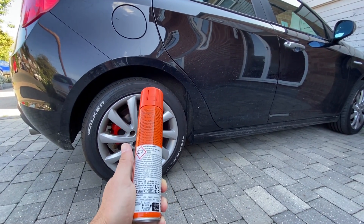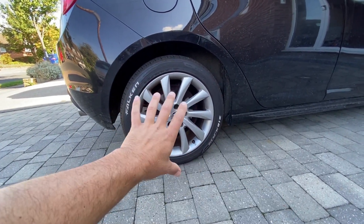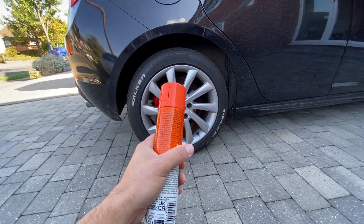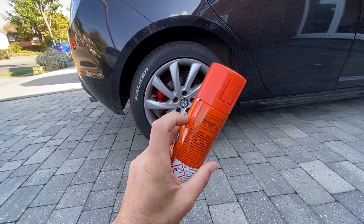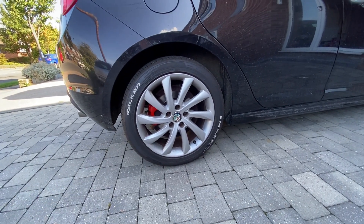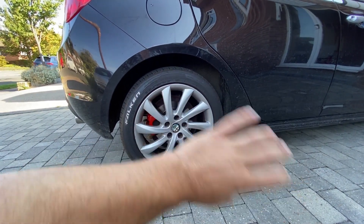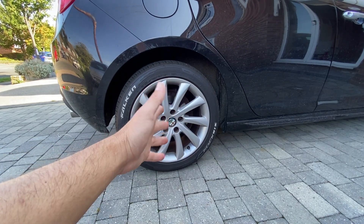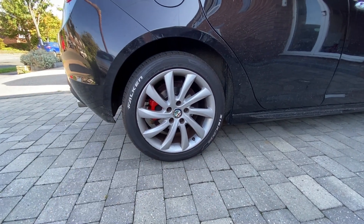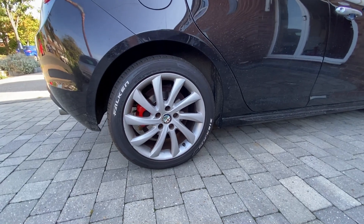So what I thought we'd do instead — as I've seen on social media before — is have a go at using oven cleaner, believe it or not. To do this we're going to get the wheel off the car, give it a good clean first with a bucket, sponge, and soapy water, then spray some of this on, read the instructions, leave it for around 10 minutes, and then give it a clean over and see how we get on.